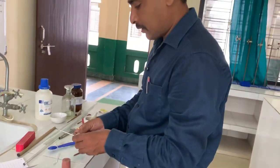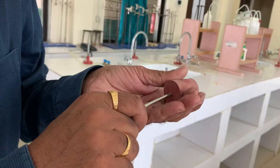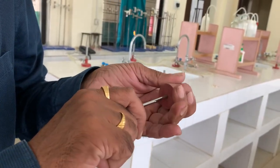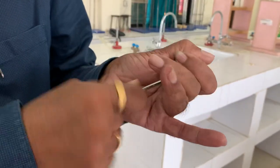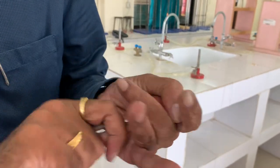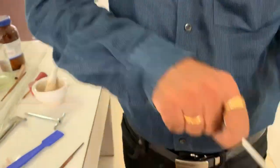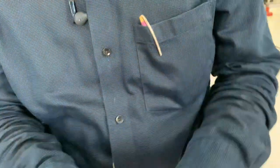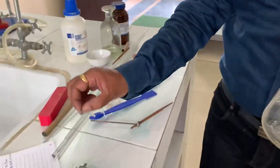At the middle of the cork, you put the cork borer and move your hand like this, and it will cut the cork at the center. It will form a hole like this. This cork with a hole can be fitted in a conical flask or test tube, and you can fit the jet here.